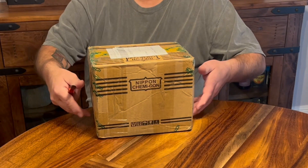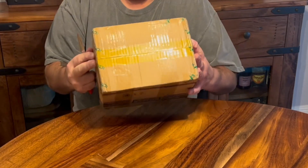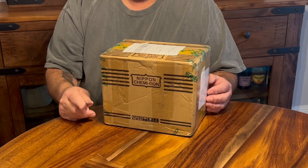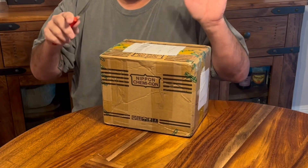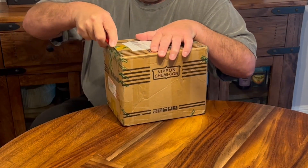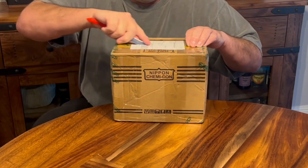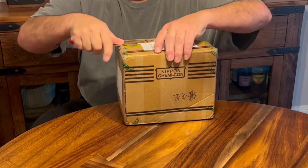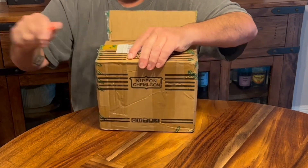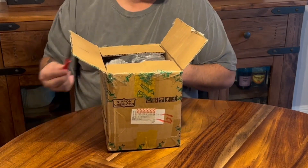Hey everybody, RV Enthusiast here, nice seeing you again. We got a couple things on this video - first we got a box opening that we got from our friends at MagicCycle. Then I've got a mod I'm gonna do on the bike. It rained like crazy yesterday - a downpour all night - and it's raining today too, so we probably won't get to ride much until spring.